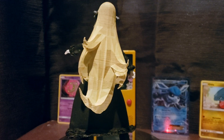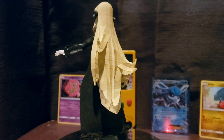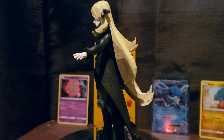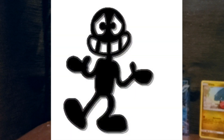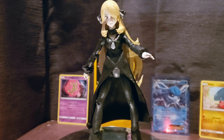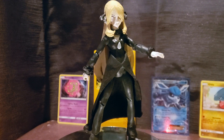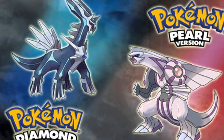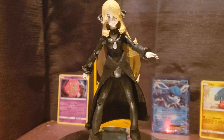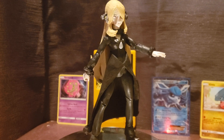That announcement is: I've never actually played a Generation 4 Pokémon game. I know, I know — I was going to get to it, but I just never got there. I played Generation 3, I played 5, I played every single generation except for Generation 4.